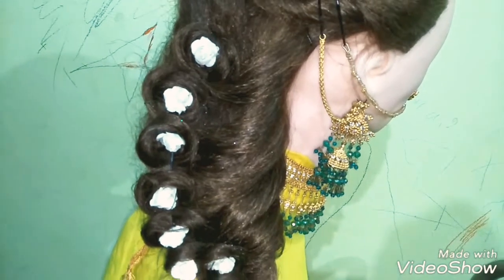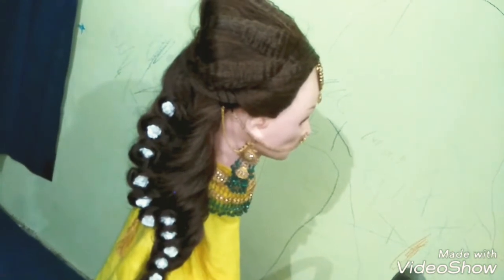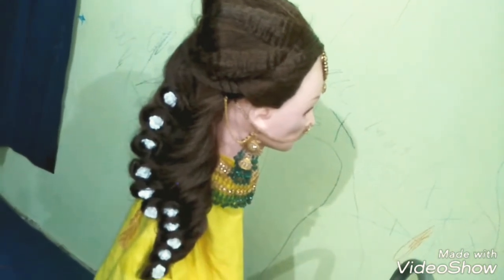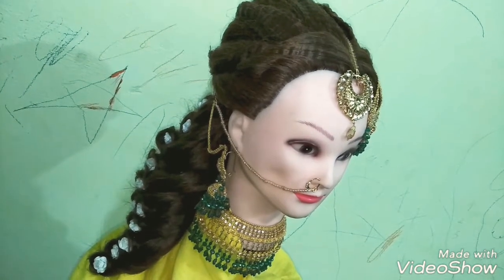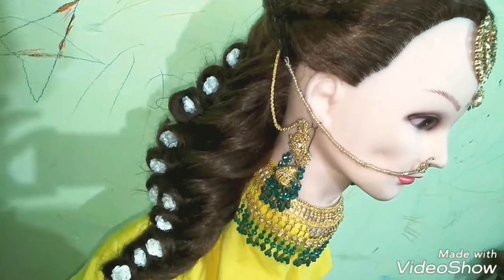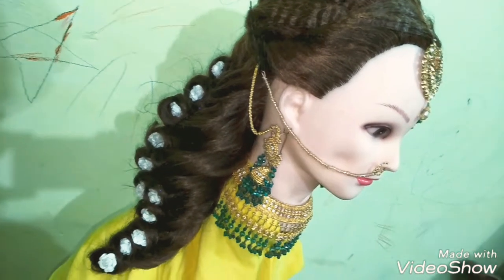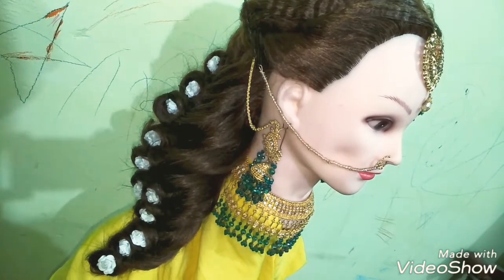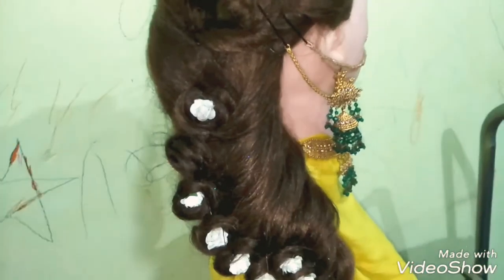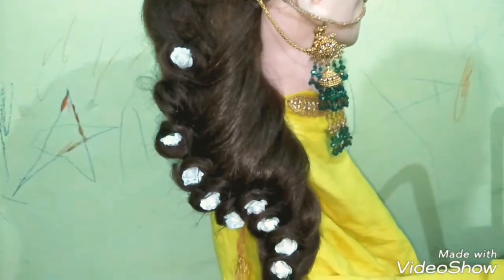Please follow all the steps as I am doing. If you skip or fast forward my video then you will miss many tips. If you like my video then please subscribe my channel and share my video with your friends so they can also watch and easily make this hairstyle.